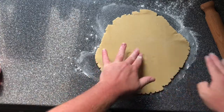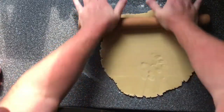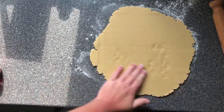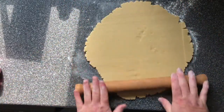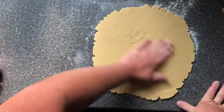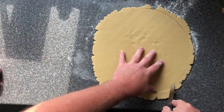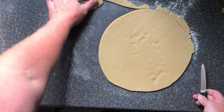Don't worry if it cracks a little bit — just because it's cold it'll go back together. Roll and turn, trying to keep it as round as you can. Once it's ready for the tin, cut a little bit of the excess off around the sides and put the excess to the side — we'll reuse that.